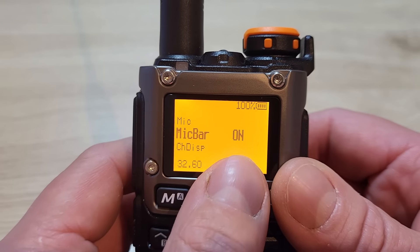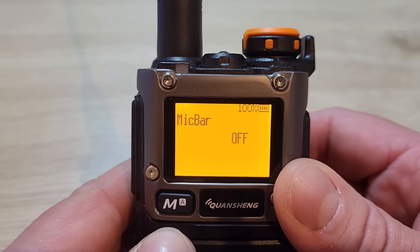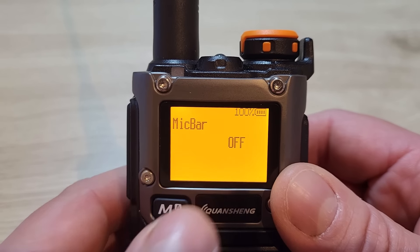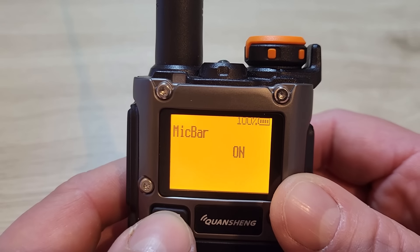Menu 32 is where you select whether you want the mic bar on or off. When you transmit a little bar comes up on screen — you can have that switched on or off. I like having it on.